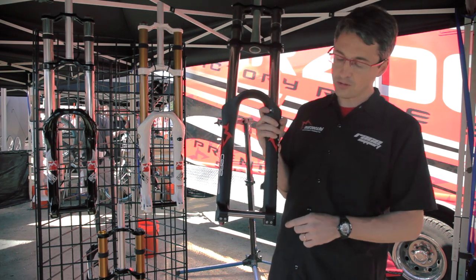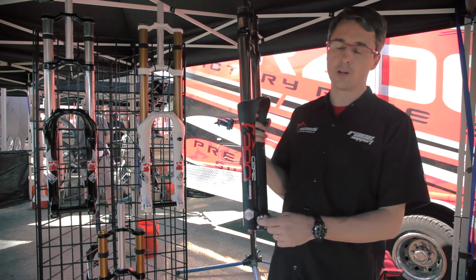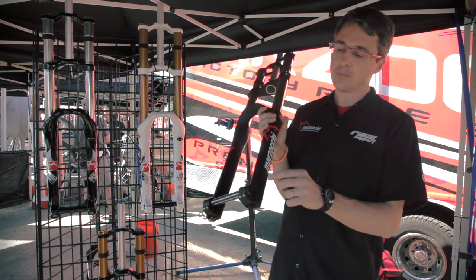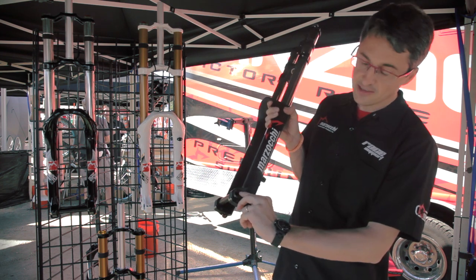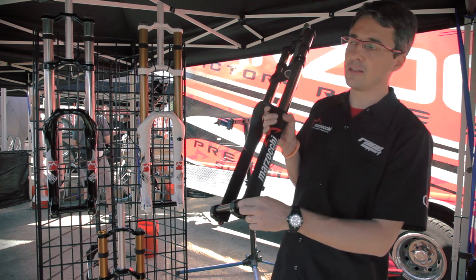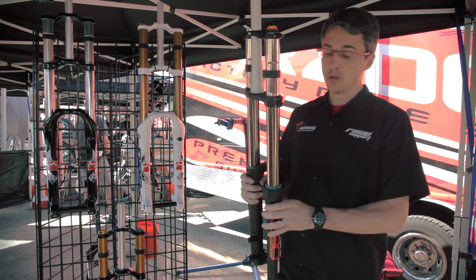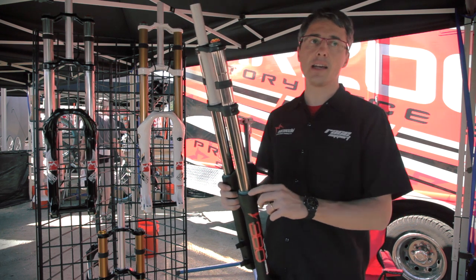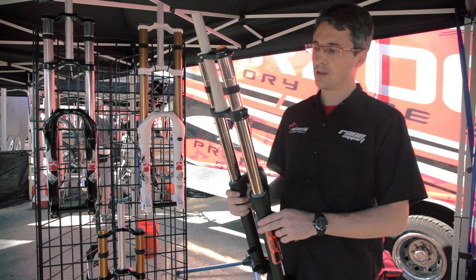We also use a new axle taper, saving more than 30 grams on the axle alone. Thanks to the new axle design, you can install the axle on the fork with only one allen key — no more need for two allen keys, because on the other side there is a special design that automatically fixes on the crown case.